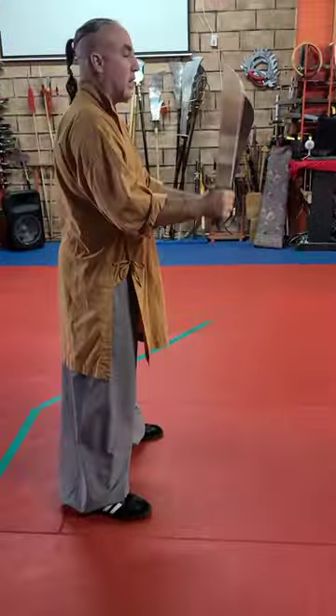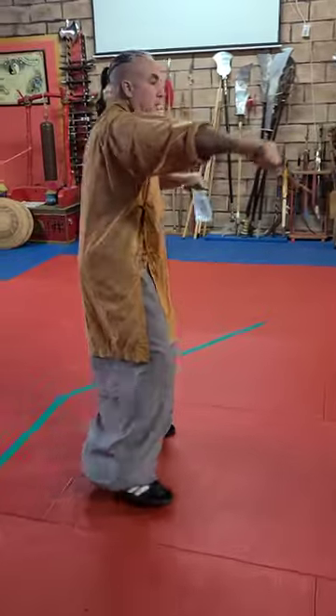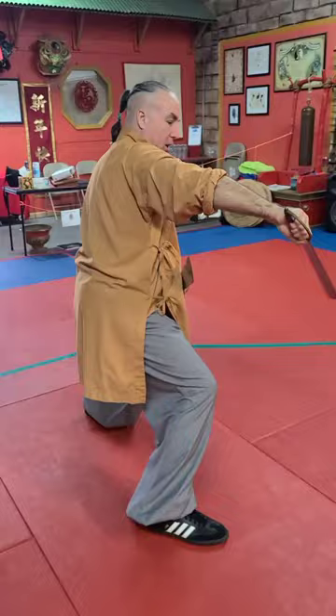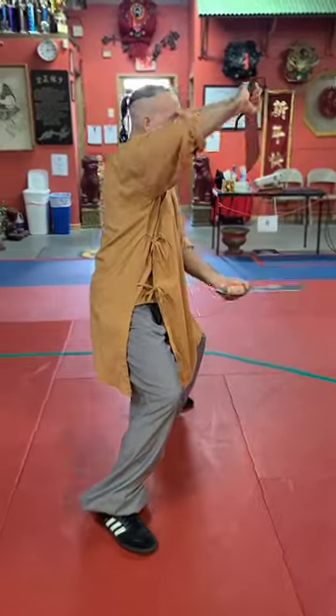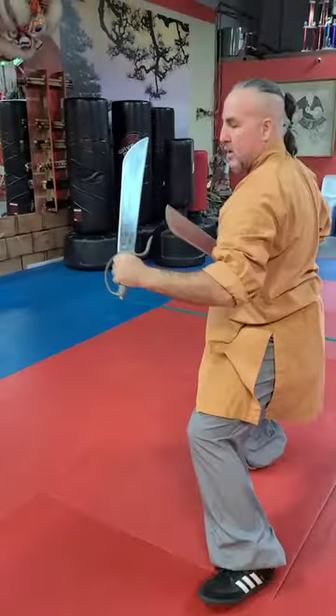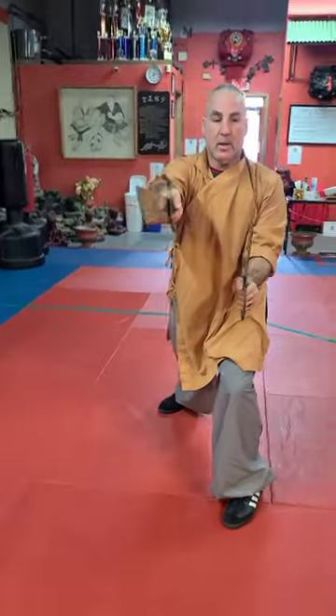Start off in the left position here. From this position it's going to be a double block where we come through, and then from here it's going to be a blossom where we go one, blossom over the top. This is going to be a block here.